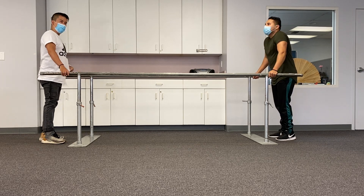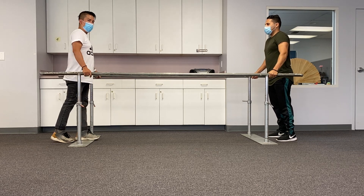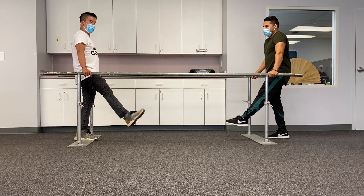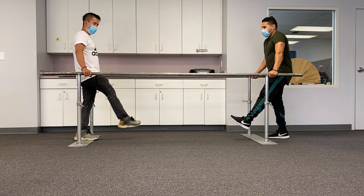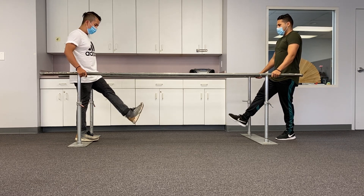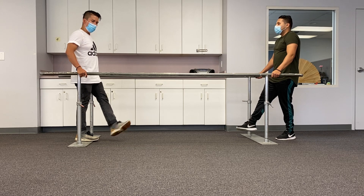The next exercise is standing. Keep your back straight and always hold the bar or support. We're going to do left and right ankle rotation — rotate the ankle. Five times on the right side: one, two, three, four, and five. Then five on the left: one, two, three, four, and five.